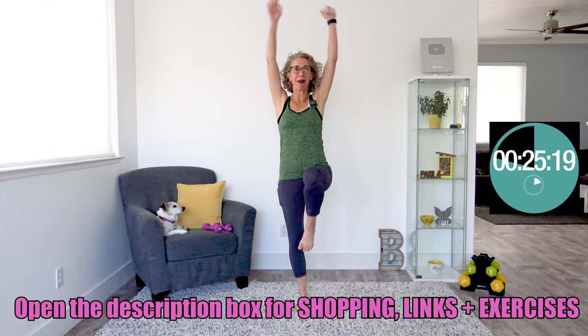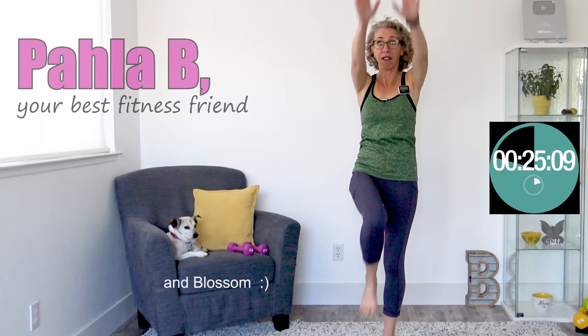Welcome to today's workout. I'm Paula B, I'm your best middle-aged fitness friend. And we are going to have so much fun today.